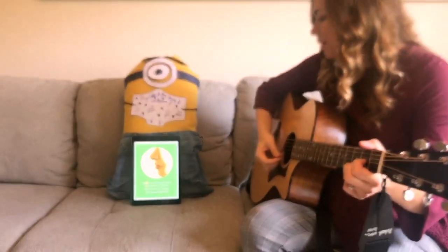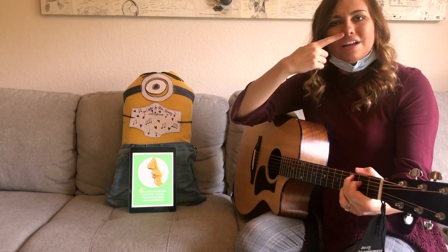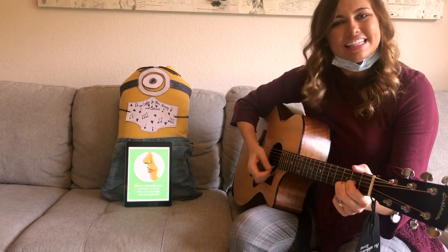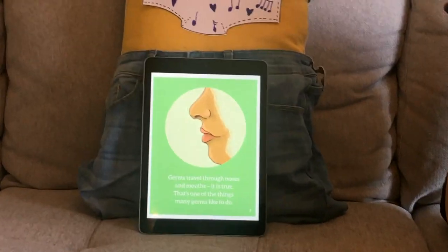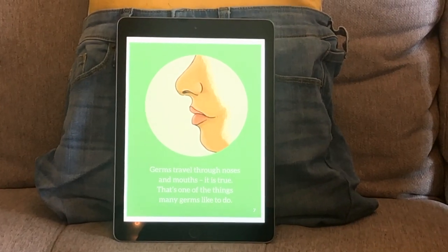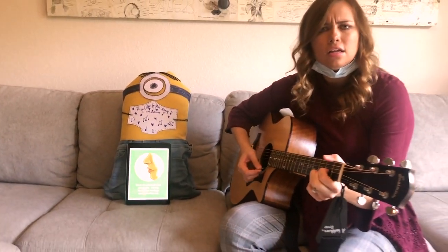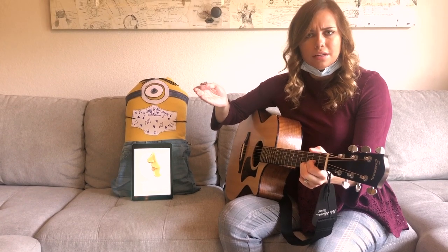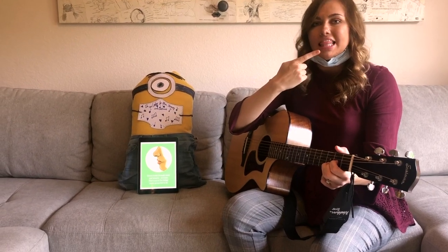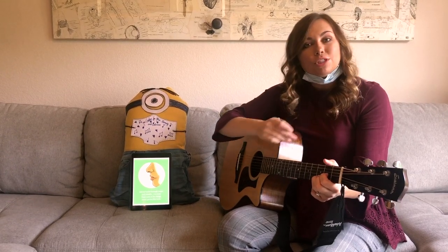Take your mask off. Can you find your nose? And can you find your mouth? Good job. Germs travel through noses and mouths, it's true — that's one of the things many germs like to do. Where did it say the germs travel through? That's right, through our noses and our mouths. That's why we have to be careful — and keep our germs to ourselves.